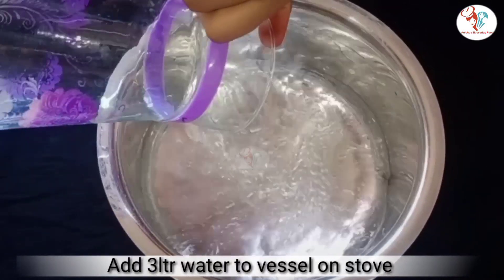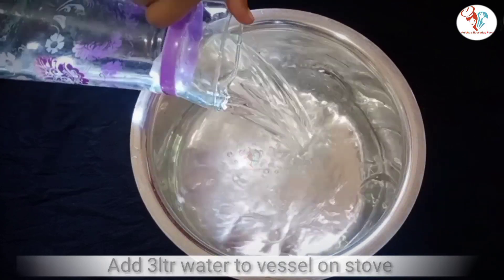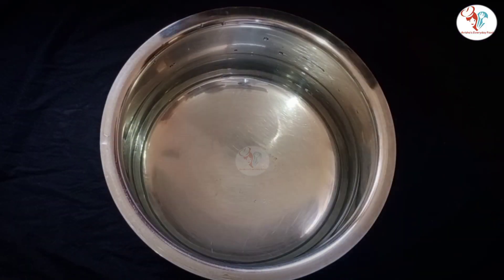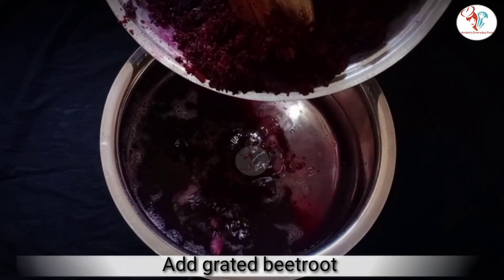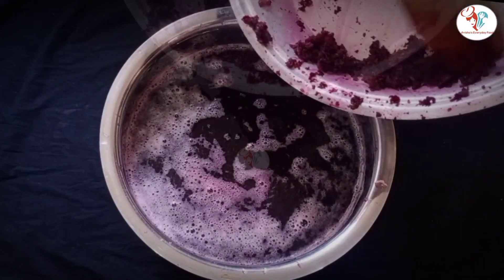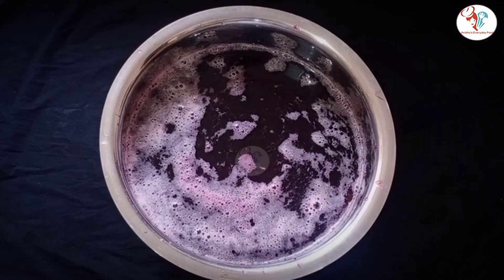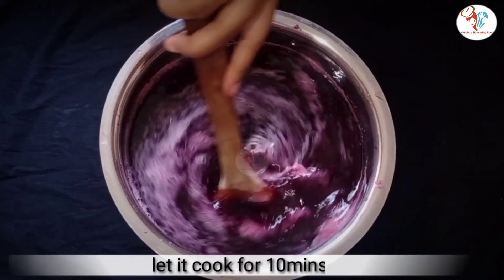In a vessel, add 3 litres of water on a stove. Now add grated beetroot into it. Make sure you use a wooden spoon whenever you stir it. Stir it and let it cook for 10 minutes.